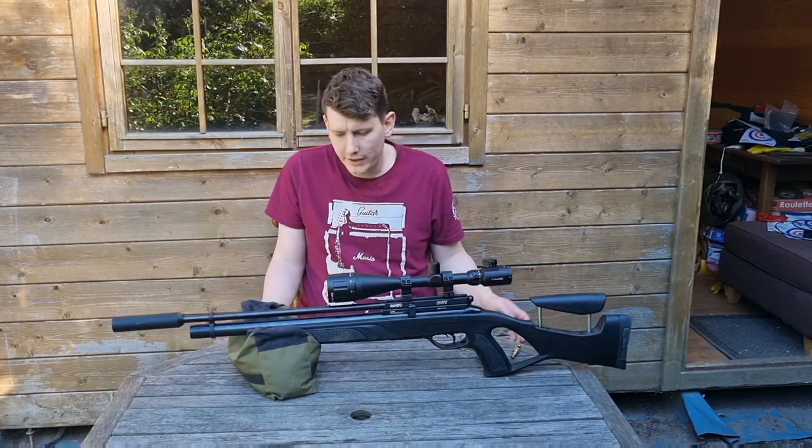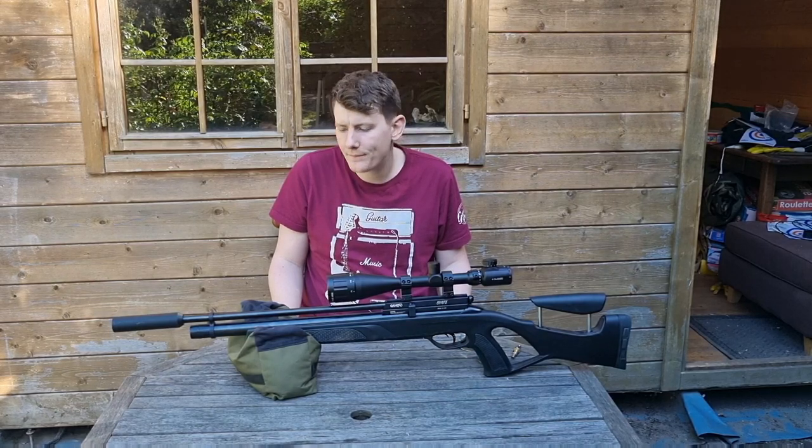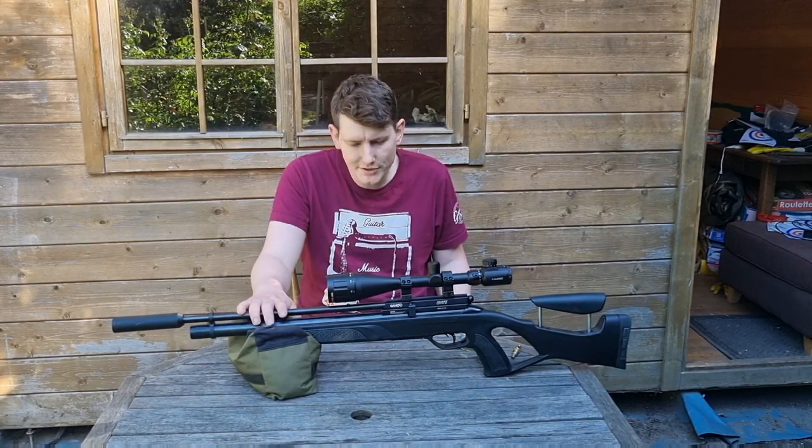It's good for target shooting and you can do light hunting with it. It's also available in .22 caliber.